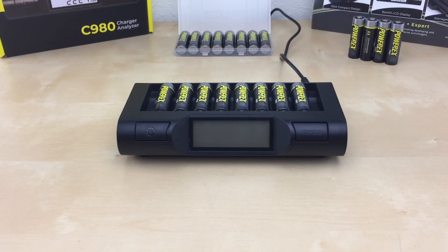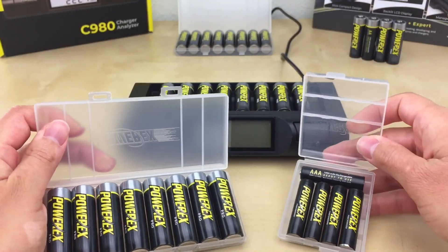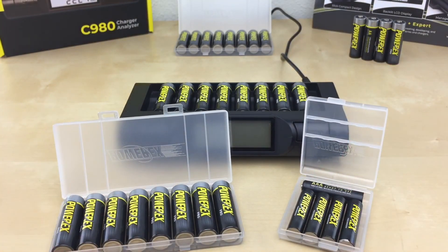One of the most frequently asked questions is whether you can leave batteries in the charger. Once they're done charging, you can leave them in — you don't have to take them out right away. However, we don't recommend storing your batteries in the charger when you store the charger away. We recommend using a battery holder to store your batteries, as they look more organized that way.